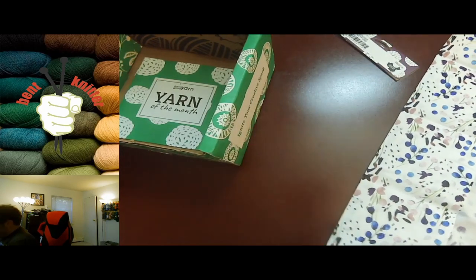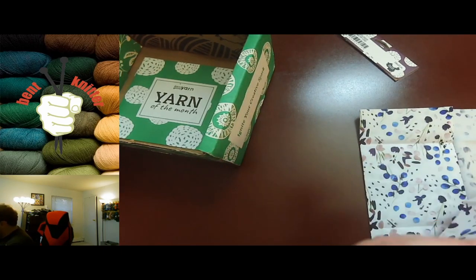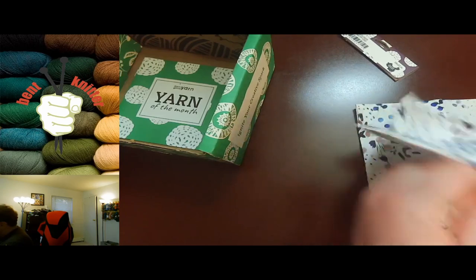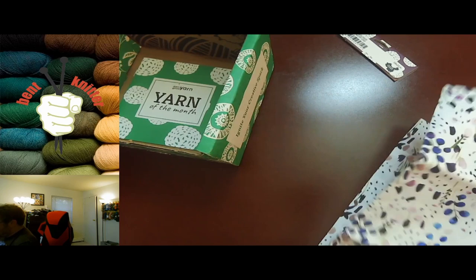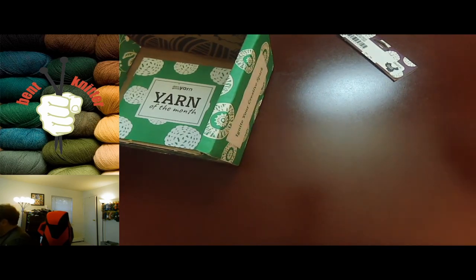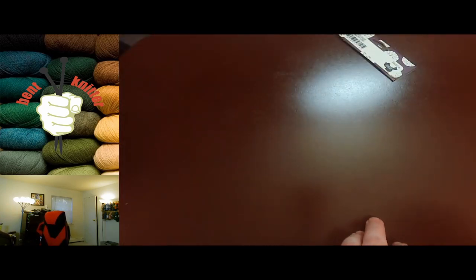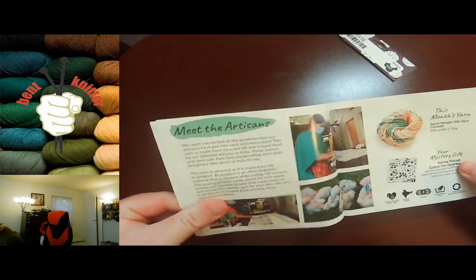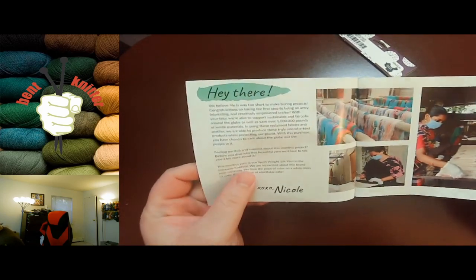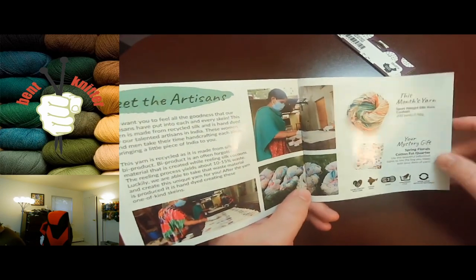Maybe I'll do a little bit of sewing. Unfortunately I do not have a sewing machine, but maybe it might be time to get one, or I'll give it to a friend that actually has a sewing machine. Let's take a look at the box pamphlet that we got.